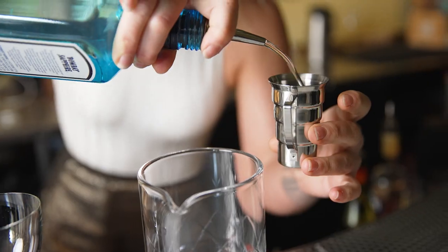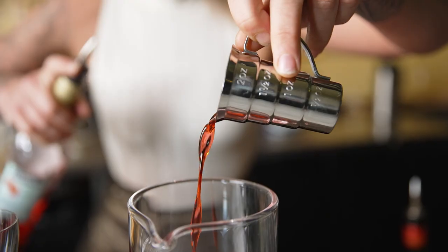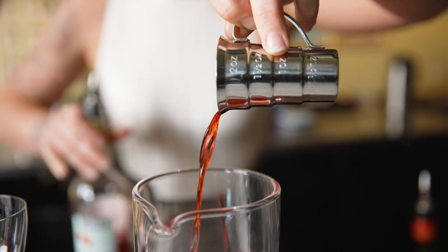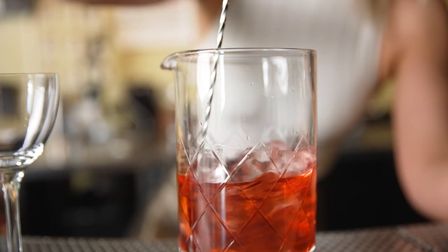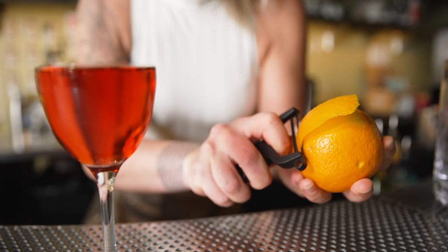The Barfly Negroni Cocktail Toolkit has all the gear you need to create the perfect Negroni. This set includes a step jigger, 24 ounce mixing glass, bar spoon, bar strainer, and a peeler and atomizer.